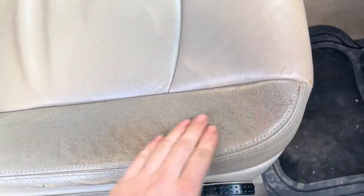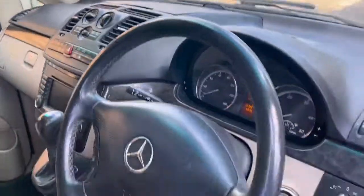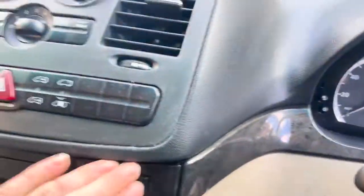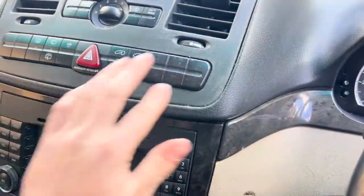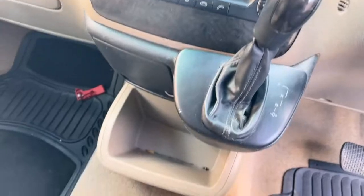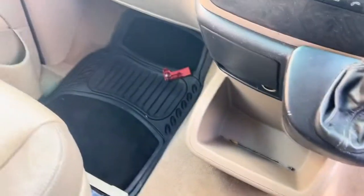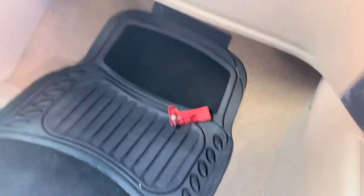Quite a lot of wear on the driver's seat, just starting to go around the edge there — the bolster's fine though. Passenger seat isn't too bad. Dashboard and things are okay, not the neatest but not too bad. A little bit rough just around these dials. Center console is good, carpets are nice and clean.